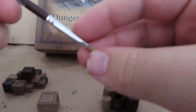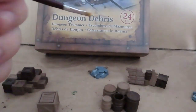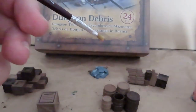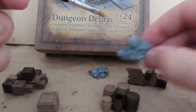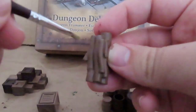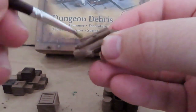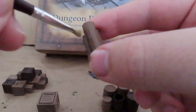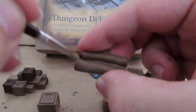Now grab your dry brush — or any brush with some real stiff bristles — and we're going to go over it with skeleton bone. We're going to go over absolutely everything: the wood, the stone piles, all the crates. Then, just to vary it up, I'm also going to be using mummy robes on the stone to give it that little bit of lightness on top of the skeleton bone. It's a good variation so it doesn't all look exactly the same.